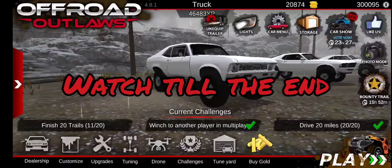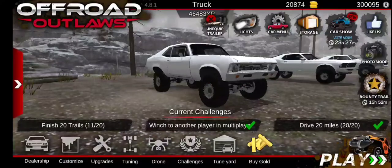Hello guys, welcome to the series. So in this series, I'm going to be building all the barn finds. So the first one, we're going to start off with the Chevy Nova.